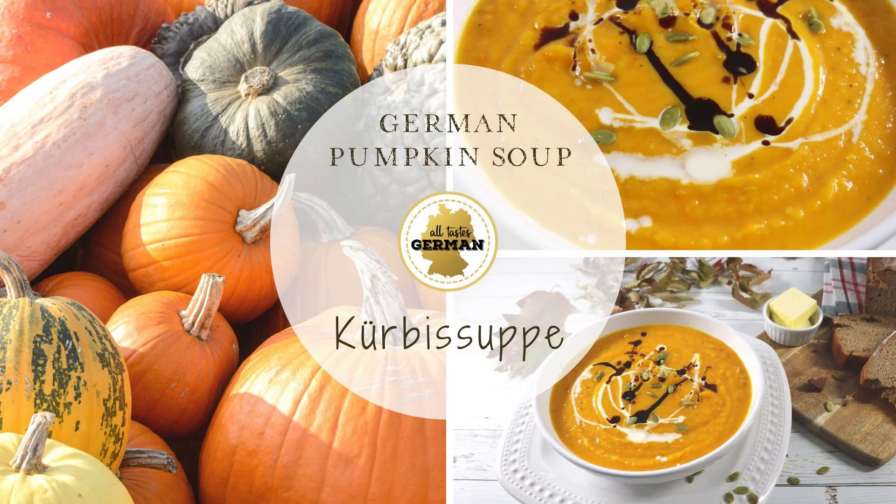Hello and welcome to All Taste German. Today I will show you how to make a German pumpkin soup.